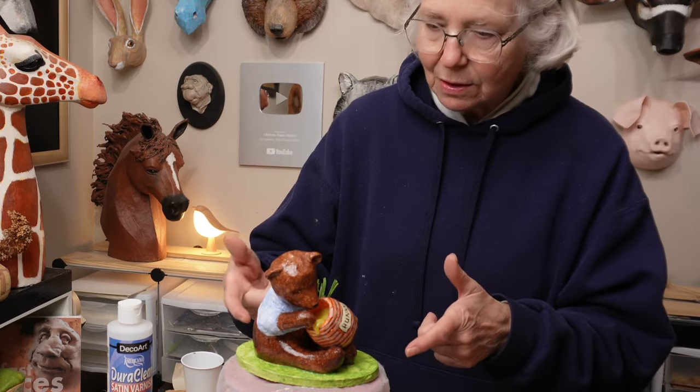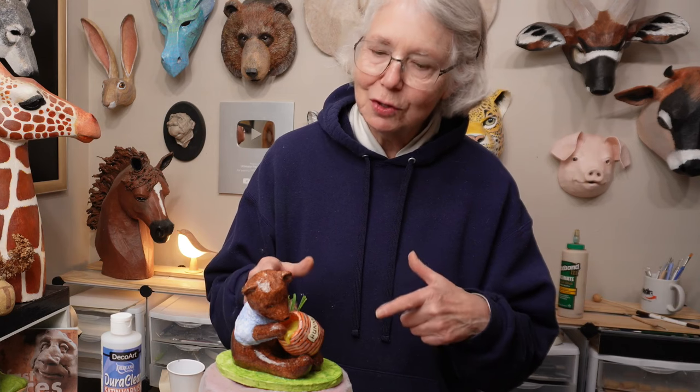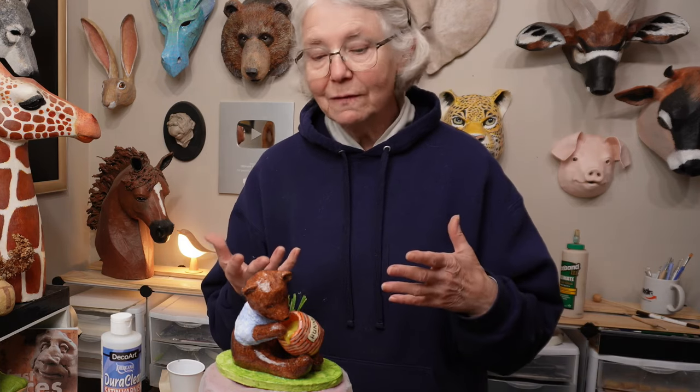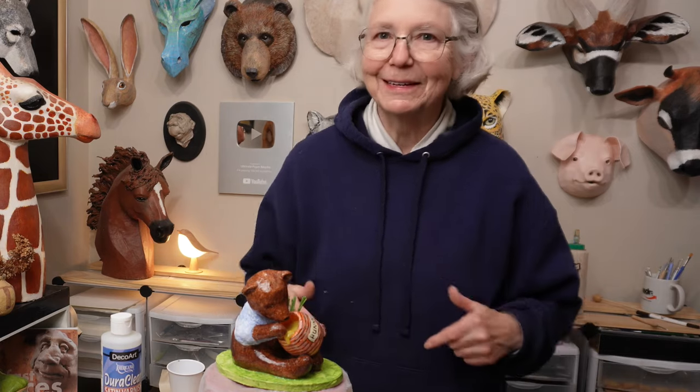Let's go ahead and get started on this fellow. It took me a lot longer than I expected because I kept changing my mind — thinking, oh, this would be better if I did it this way. So it took me a couple of days instead of the few hours I thought it was going to take. But it won't take you very long if you watch this video all the way to the end, see what I changed, and plan it out a little better than I did.